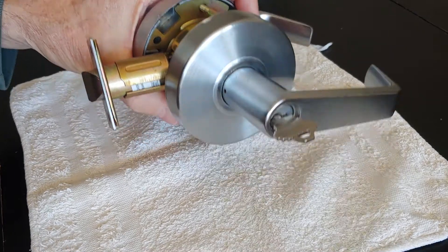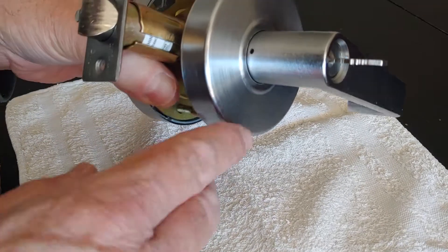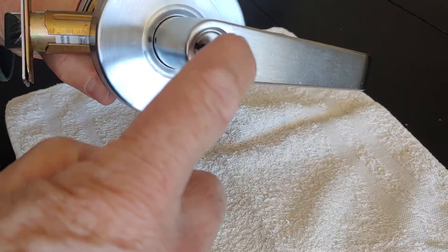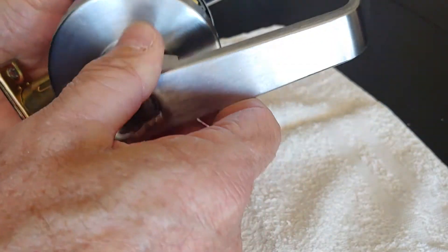Hello, it's the FYI guy here with a Yale lock. This is a commercial Yale lock — Schlage locks are the same — and I'd like to remove this tumbler. I want to change the key in it.